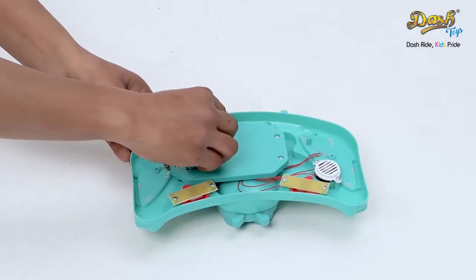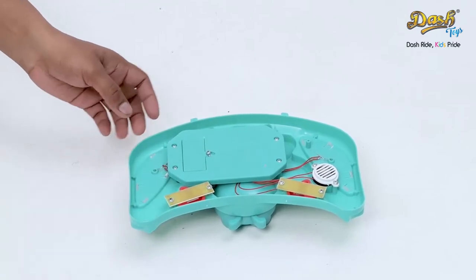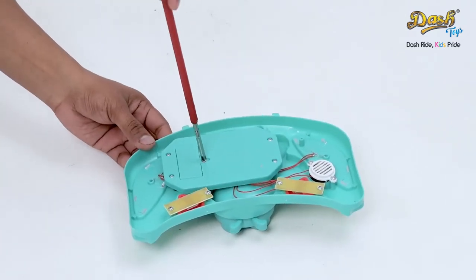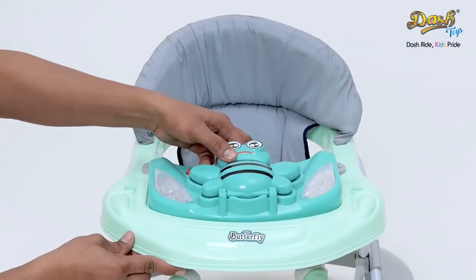In the next step, insert the battery in the toy stand. Tighten it with a screwdriver, and fix it on top of the main body.